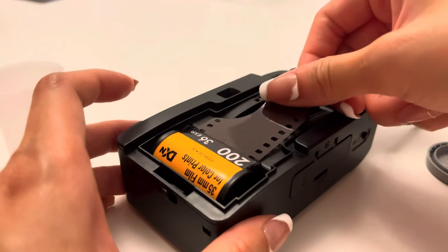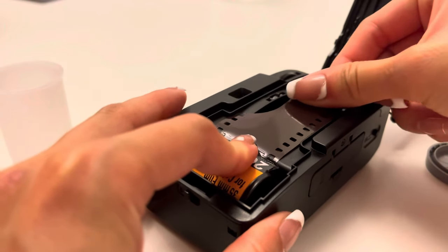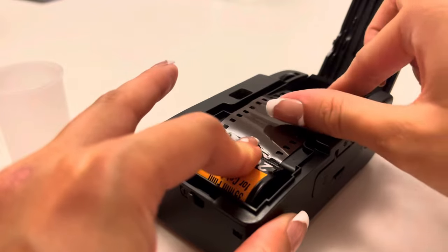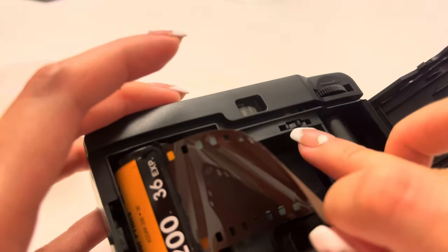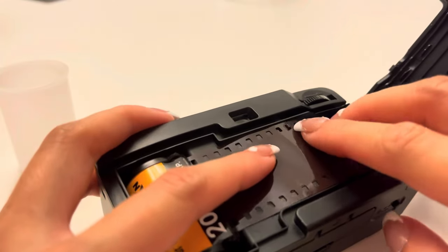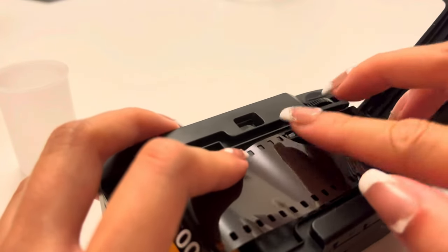Gently pull the film across. On both ends you'll see holes, and these holes are what you catch on the other side — on the spool that acts as a wind mechanism for the film camera.